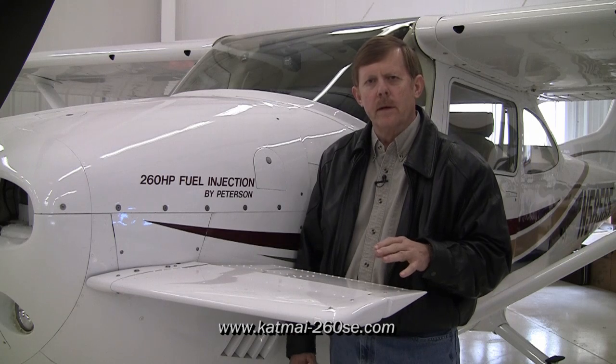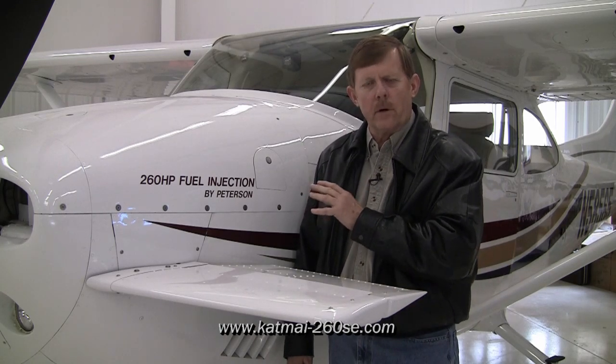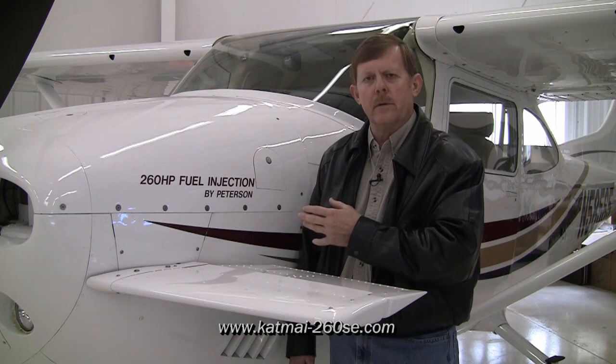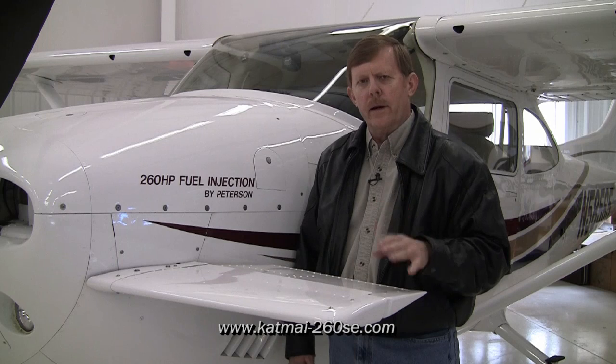Another area of improvement is the canard removes a lot of the weight from the nose gear, so it allows us to go in and out of areas that would normally be way too rough or too soft for a tricycle gear airplane. The same applies in an emergency landing — it takes a lot of the weight off the front end, so we don't have to worry nearly as much about damaging the nose wheel. With all that said, all that comes from the canard, and I'll guarantee you, in addition to having a lot more fun, you're going to have a lot more safety.